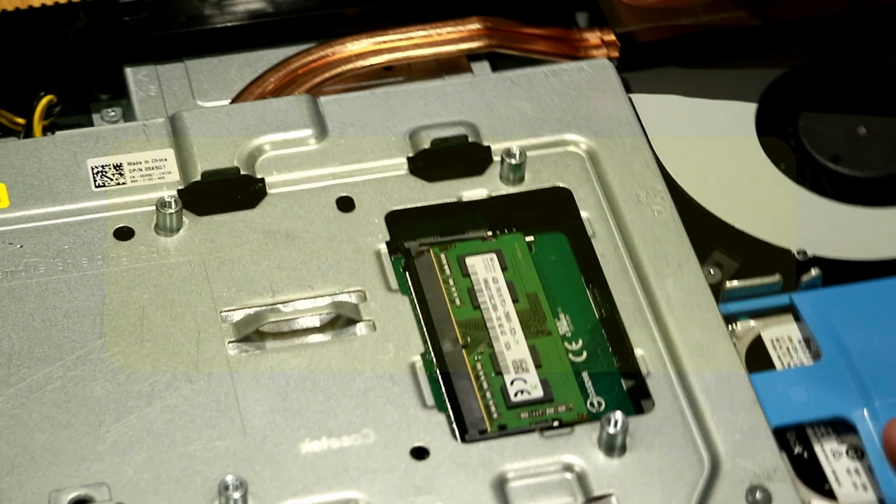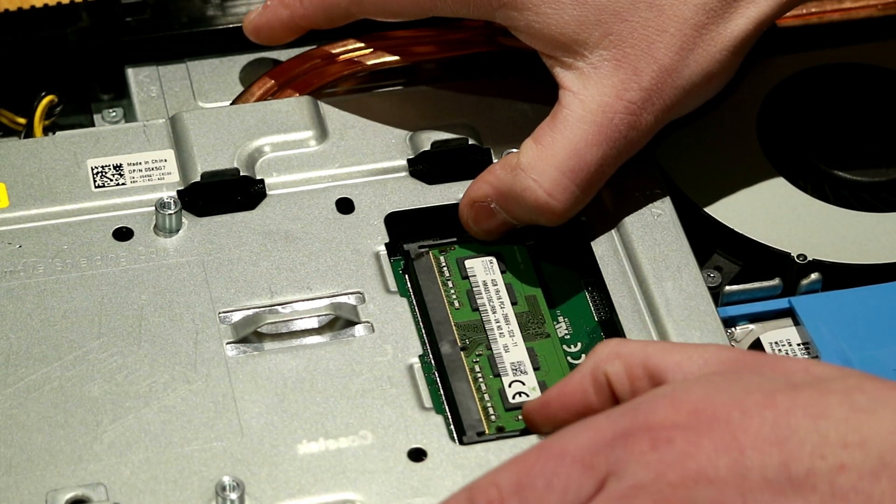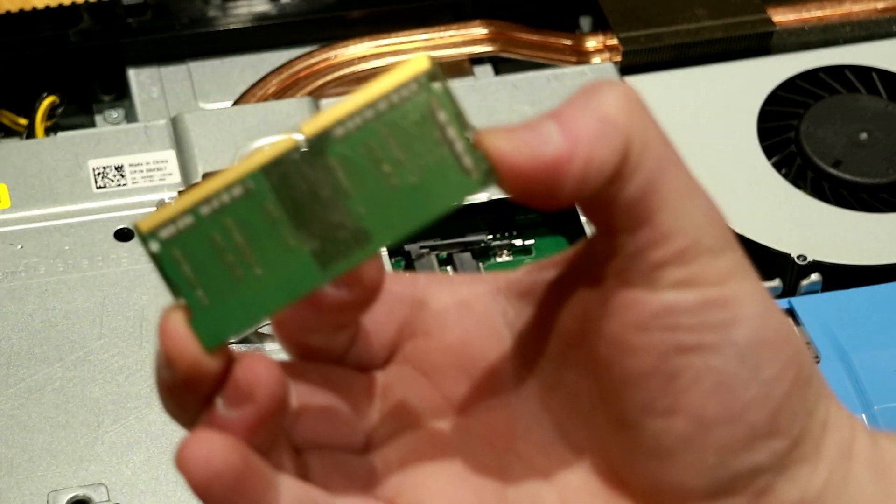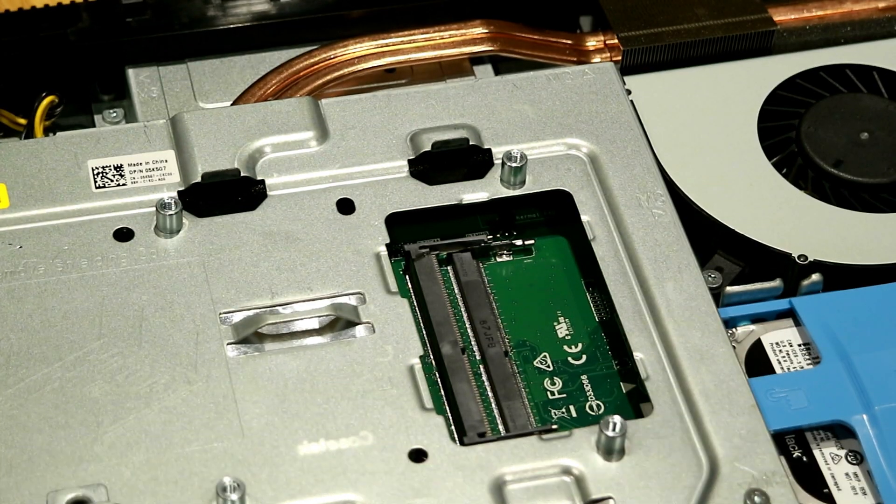If we take a look at this here, all we need to do is press out to the sides, and you'll notice the memory card will slide right out. We can go ahead and place that memory card to the side.